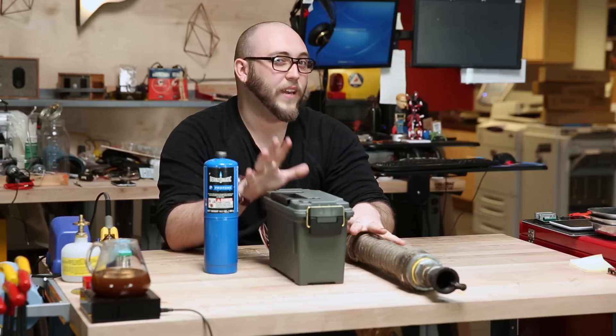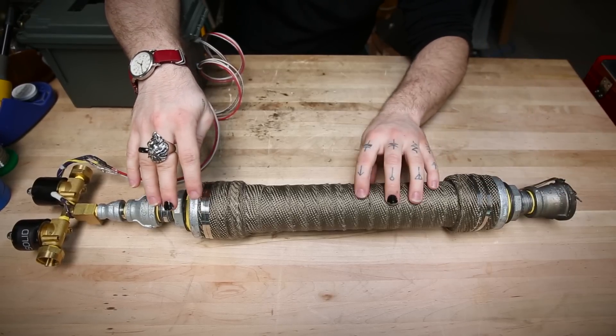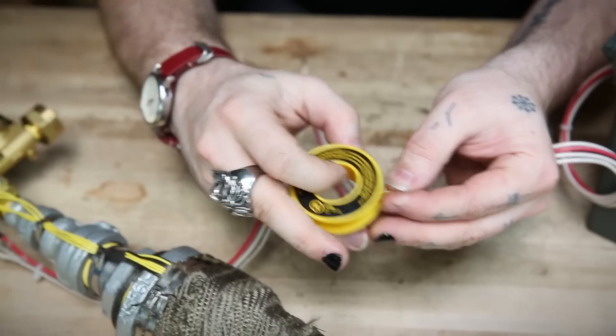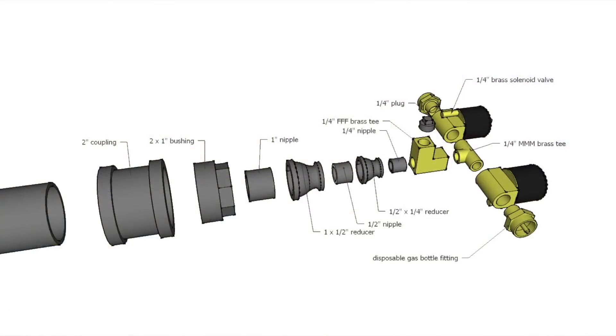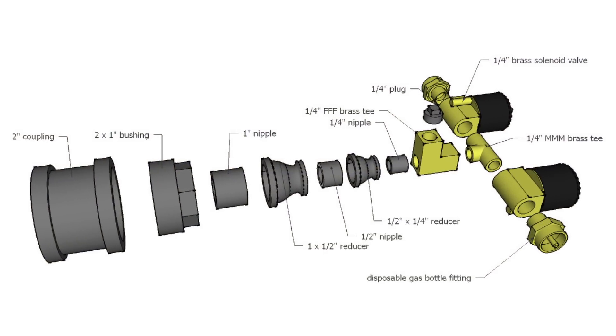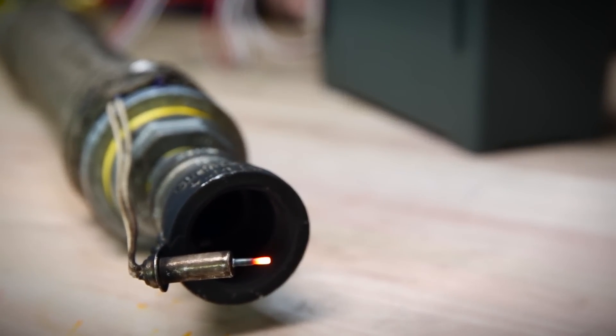The flamethrower was sort of the grand finale of the video. The nozzle and the expansion chamber are made out of galvanized pipe nipples and plumbing adapters. All of them are put together with this yellow Teflon tape, which is specifically designed to be used with gas connections. At the very end, I've used a bolt to affix one of our silicon nitride igniters.